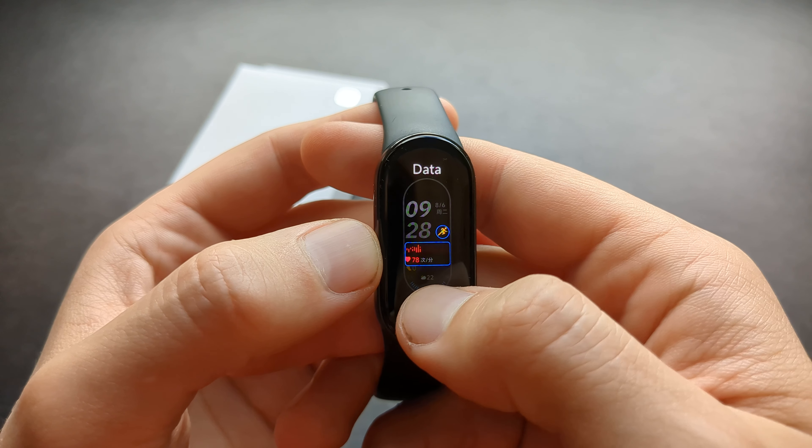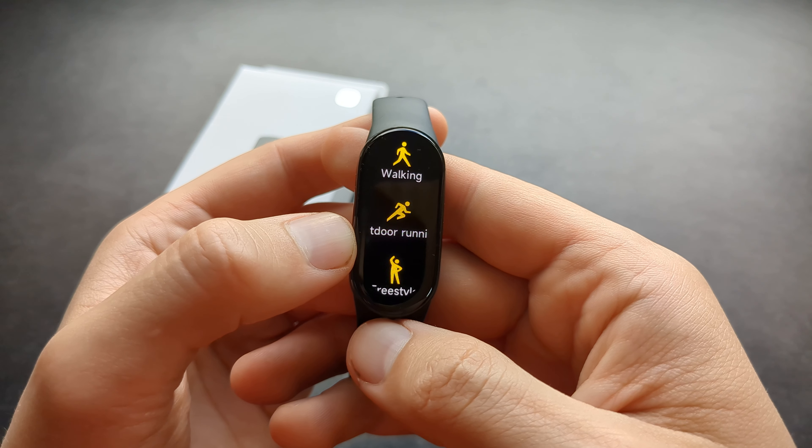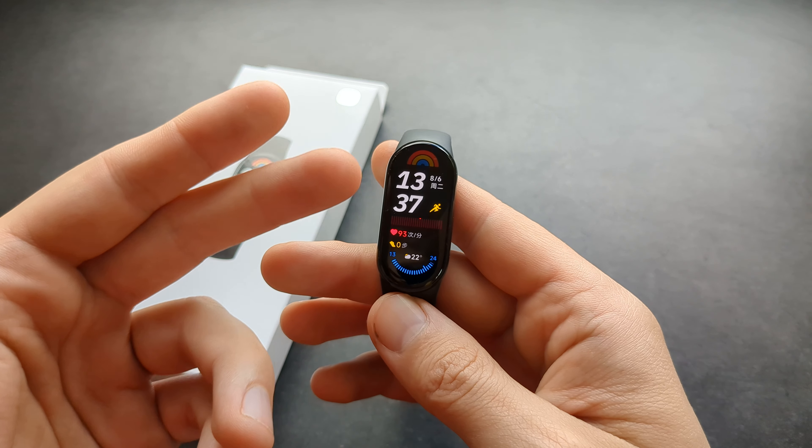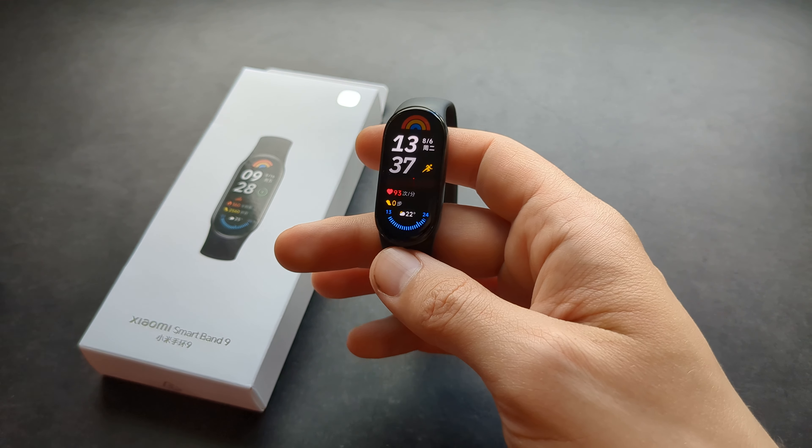Once done, click to confirm, and you can also click on these other elements as well. Keep in mind this is not available for all watch faces — only a very few, mostly the default ones.